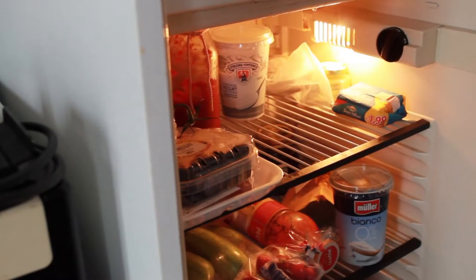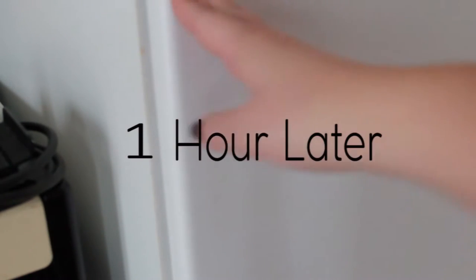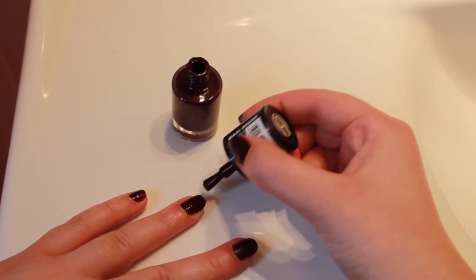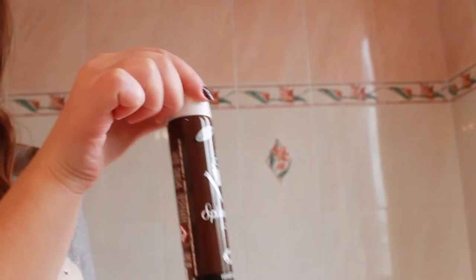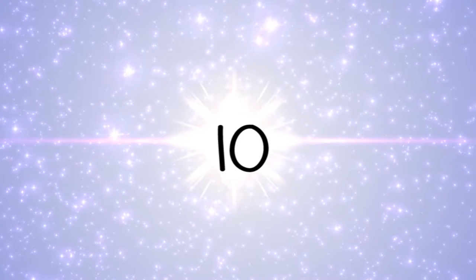Put your nail polish in the fridge for one hour before using it and it will go on smoother. To prevent your tights from breaking, spray them with hairspray.